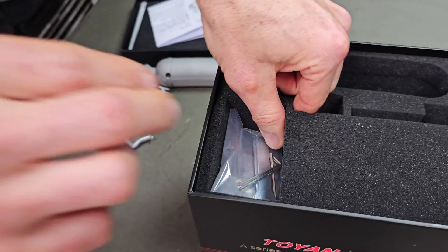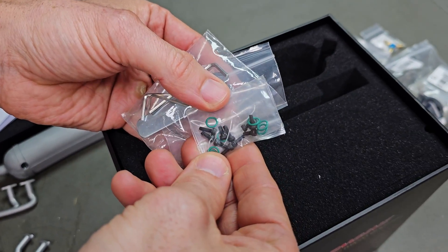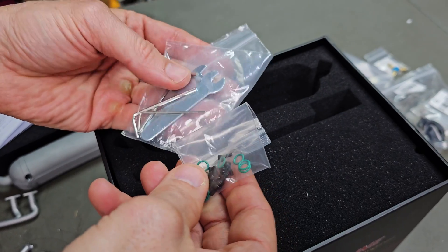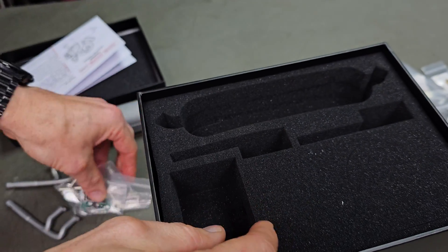Let's have a look at what else you get in the box. You get a tool kit here — a little one. Some little O-rings there for the exhaust, and some screws to obviously screw the headers onto the block itself.